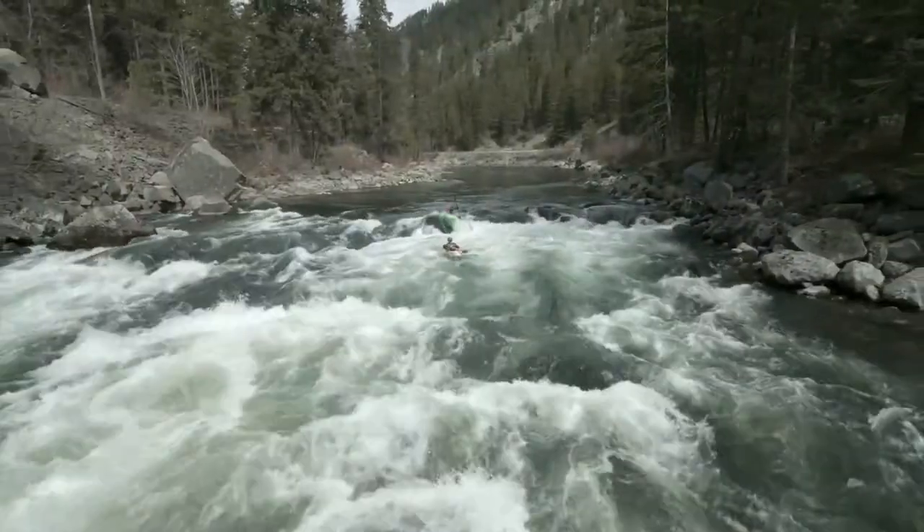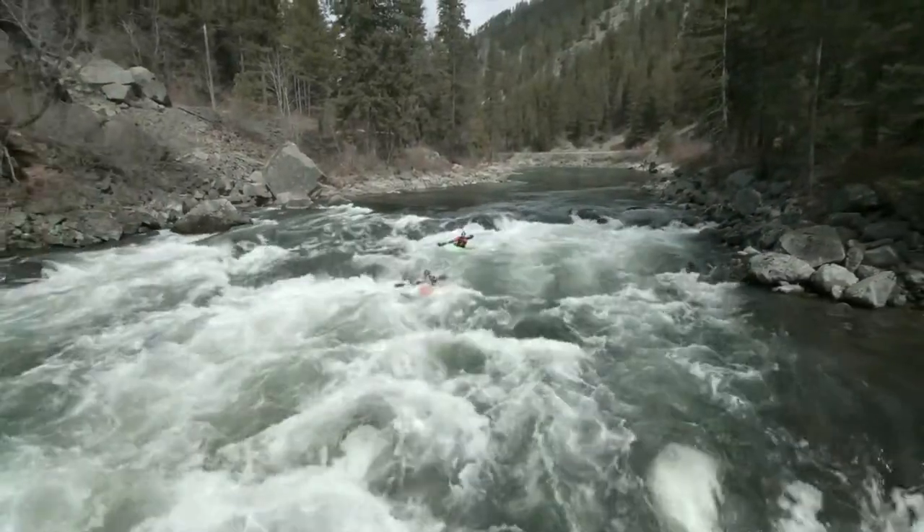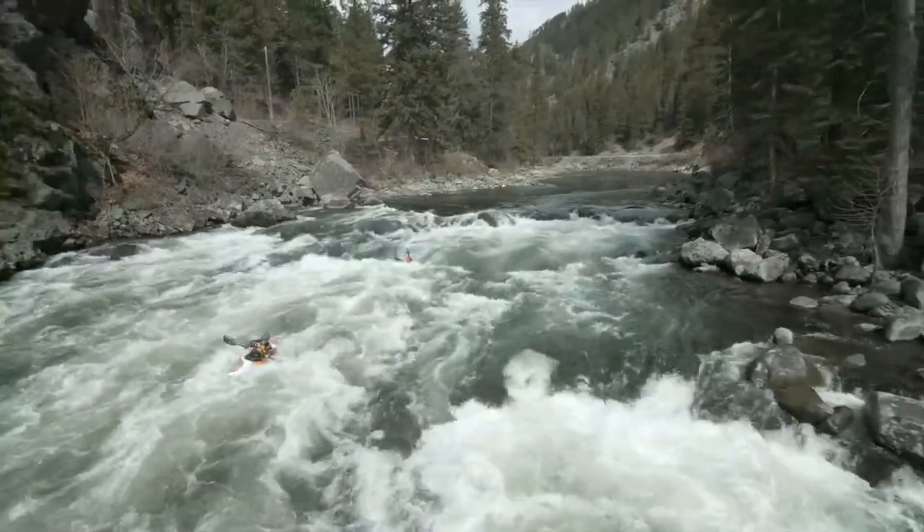The Dagger Axiom redefines the classic river runner, adding edges and more rocker for slicey, carving, and crisp river running.